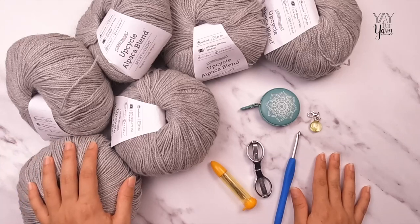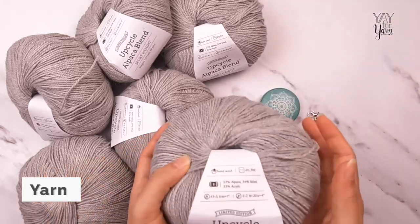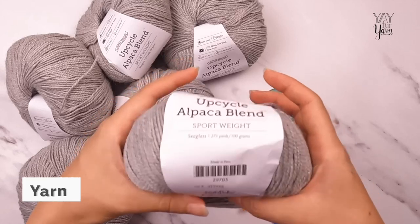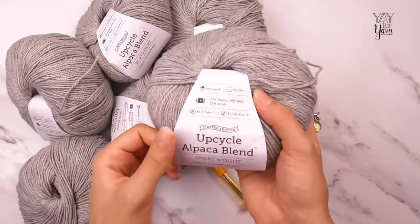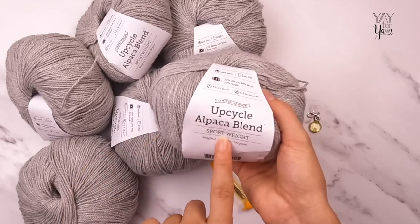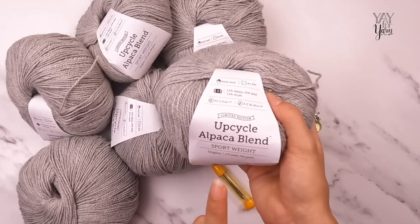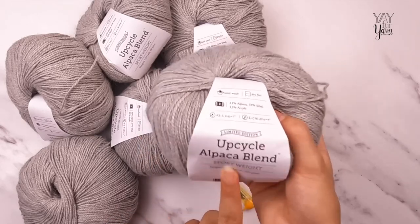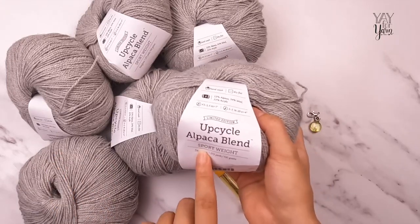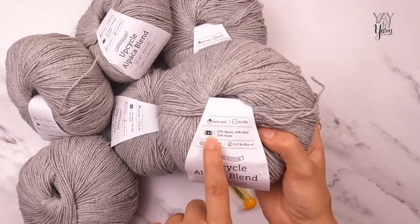Once you know which size you're making, get some yarn. I'm using a pretty new yarn from We Crochet and Knit Picks called Upcycle Alpaca Blend — the sport weight version. There is a worsted weight version available as well, but we are using the sport weight and you cannot substitute the worsted weight. Whatever yarn you use, even if it's not this exact yarn, it needs to be number two sport weight.